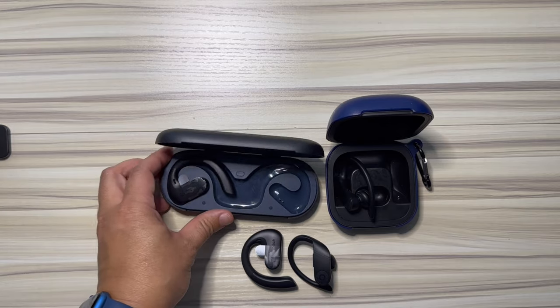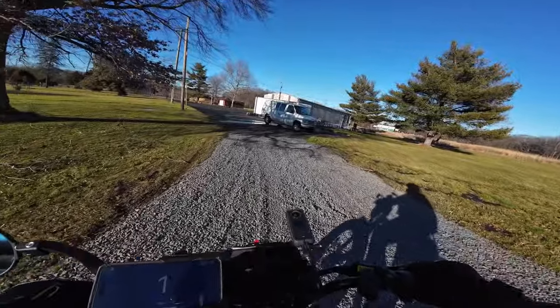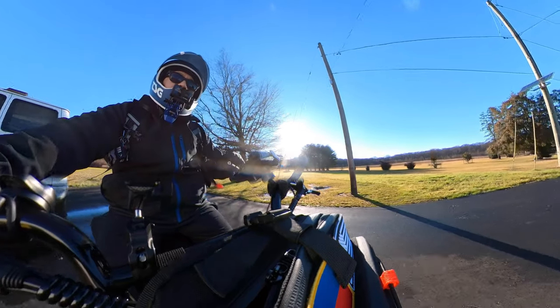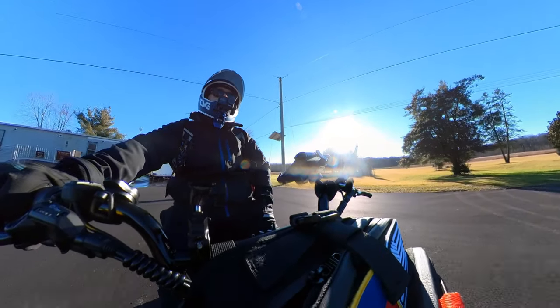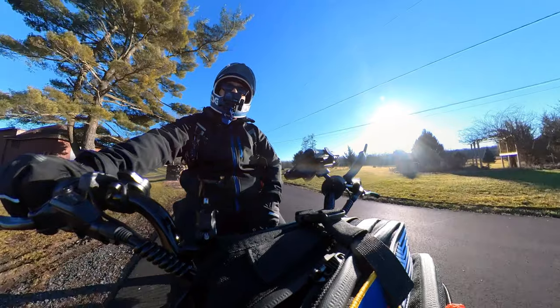And that's pretty much it. Let's get it paired, set up, and we'll try it out on this ride. So they're the OpenRock headphones and they are a technology that I've never tried before. They are open air, not like bone conduction headphones. They're open air headphones.